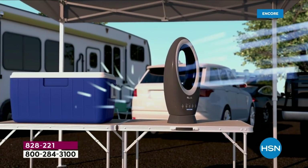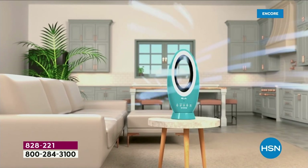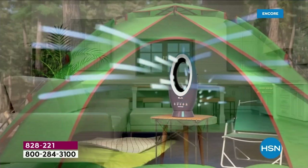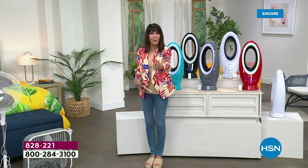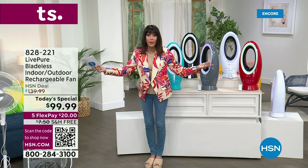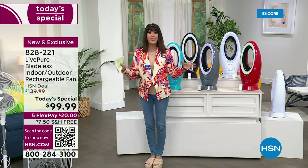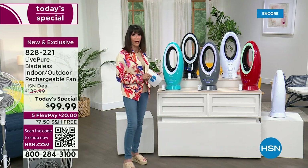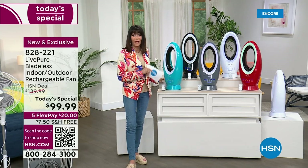We all understand we want to cut down our electric bill, but there's something happening that's so different right there. This is a fan that I can use indoors in my home, or I can use when I'm camping, at the beach, on a boat, at the park, at the game. For the first time ever, Lib Pure is bringing us one of the coolest looking fans.